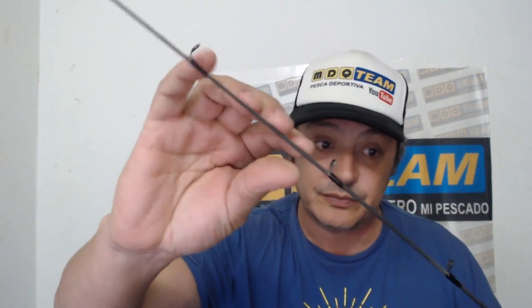¿Cuál es el único detalle que le he encontrado? Primero: tiene nueve pasahilos. Cuando uno la arma arriba, si es de marearse, hay que pasar el hilo por algunos pasahilos que son chiquitos. Entonces cuesta pasarle el nylon si uno no ve bien. Pero es un detalle mínimo.